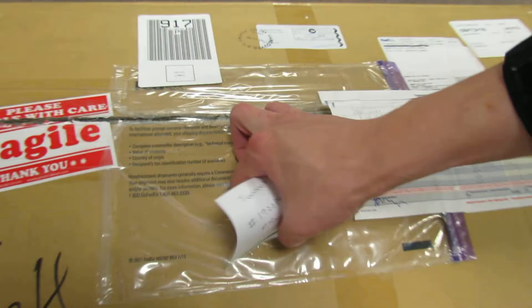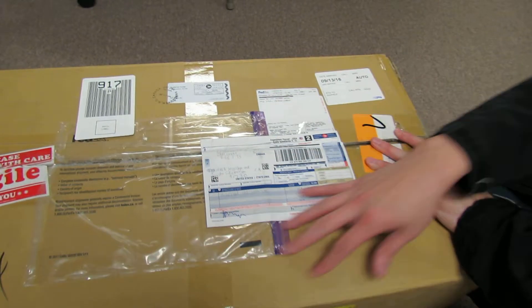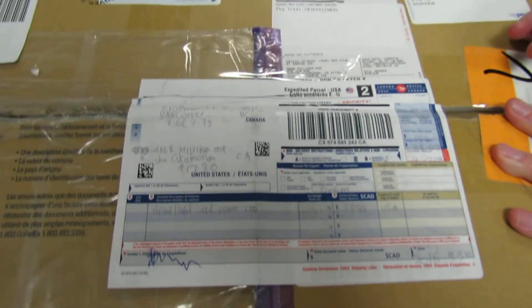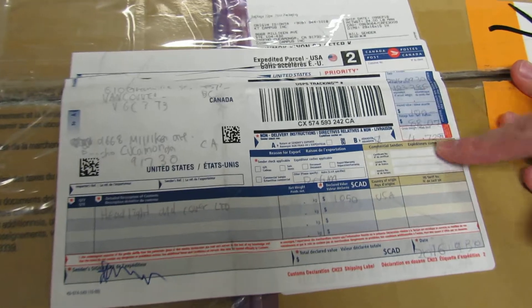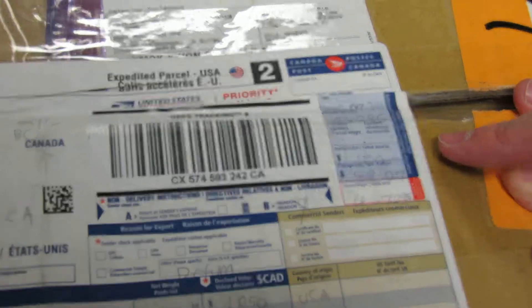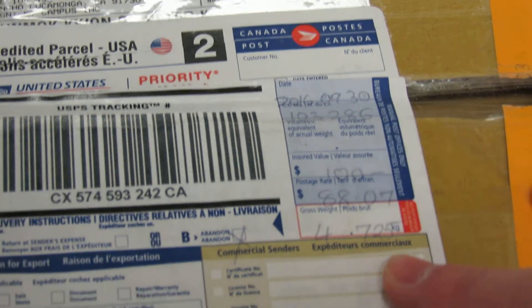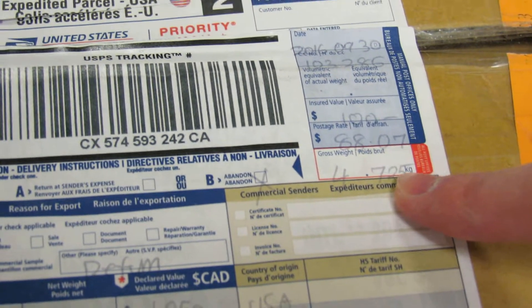We are actually showing you the package that was returned. So this is the label outside, and you can see it gets back here, and that's the tracking number. And then of course there's a certain date to it. And then bottom line, this is the particular thing to be noticeable — it's this particular weight.